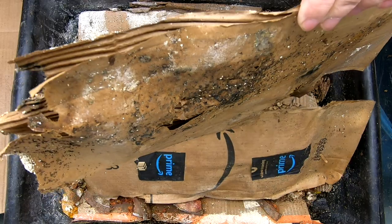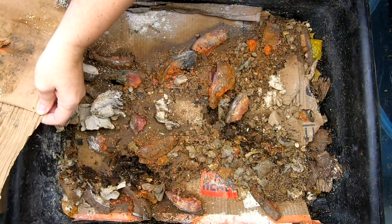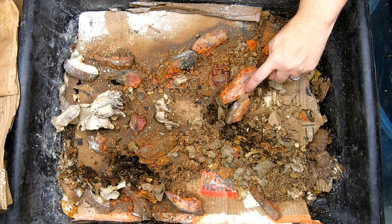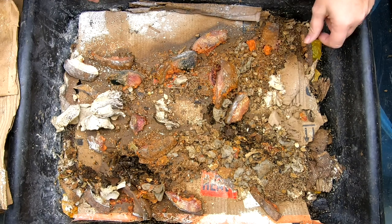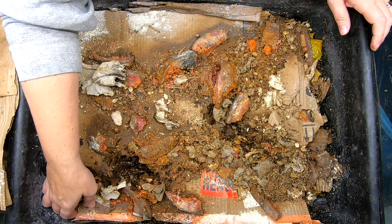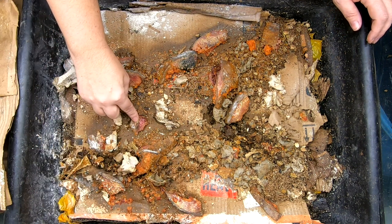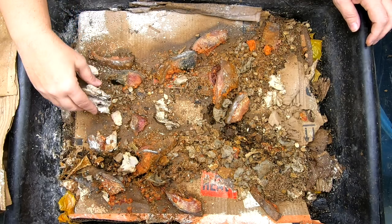Got some gnats. That's not good. Looks like they're all getting underneath the pumpkin. I'm going to dig through here. It's weird how that pumpkin is turning purple — that is very bizarre.